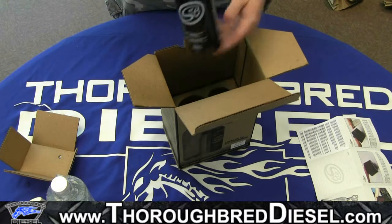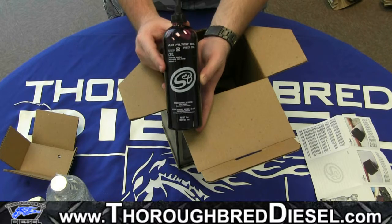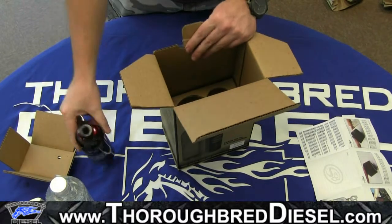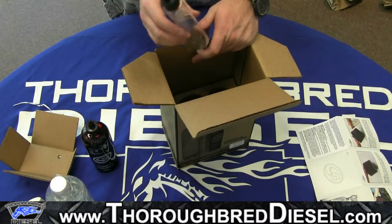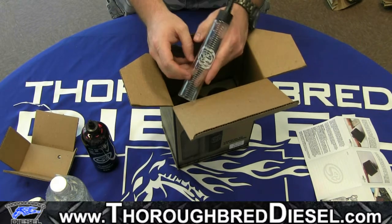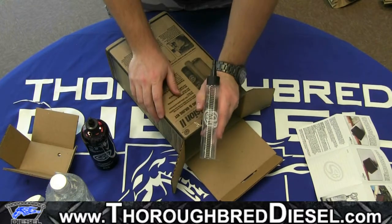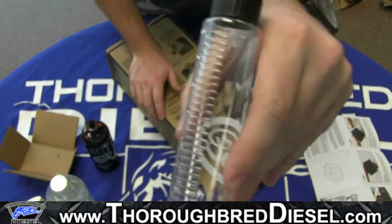Next thing you'll come to is your bottle of oil. You will not be applying the oil directly from this bottle — this bottle is simply just the container to hold the majority of it. This will be your applicator bottle. You'll see on the side of it that it has a number of tick marks on it.